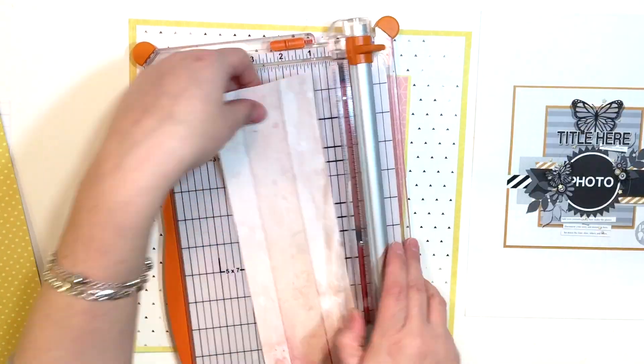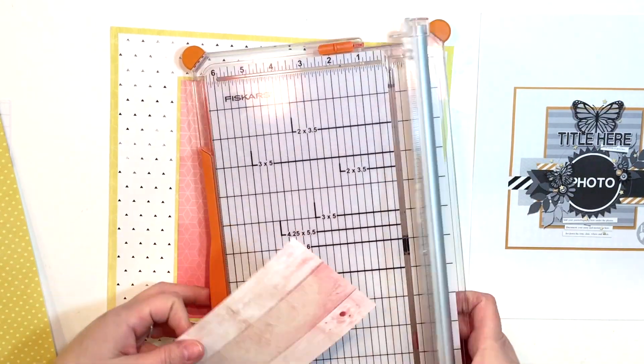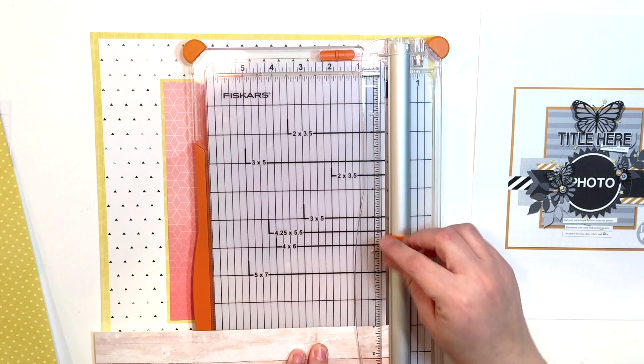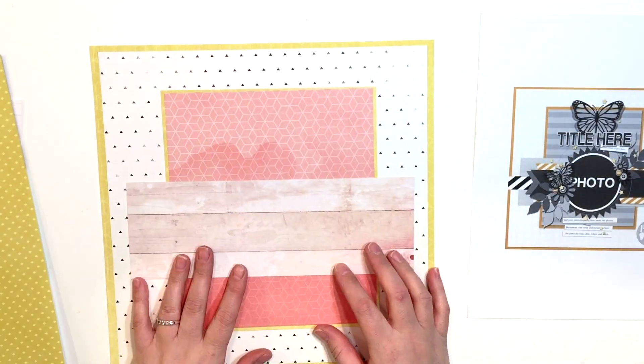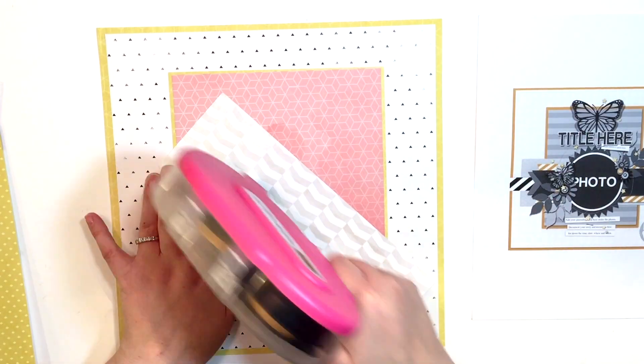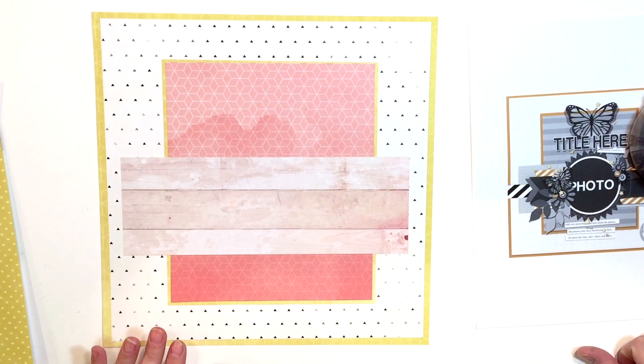Following the sketch, I've got all my papers matted and I really liked the overall look of it. I really like the yellow border that surrounds everything — it really adds that pop of definition. And the matting here I really enjoy as well.